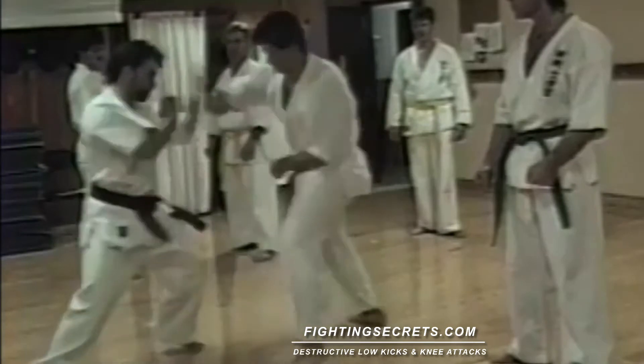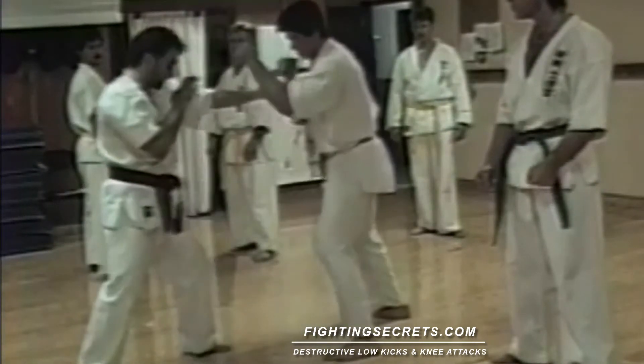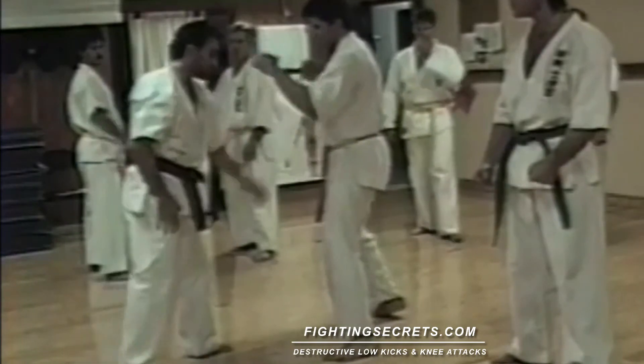A little bit faster than one. Everybody understand? Let's try it. Face each other.